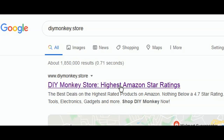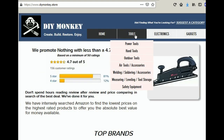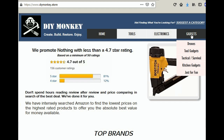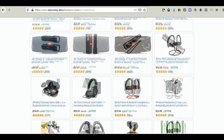And speaking of reviews, make sure and check out my website, DIYmonkey.store. There you'll find the absolute best Amazon has to offer as far as tools, electronics, kitchen gadgets, survival gear, and more. Nothing is listed on my website that has less than a 4.7 star review rating on an average of at least 50 reviews.